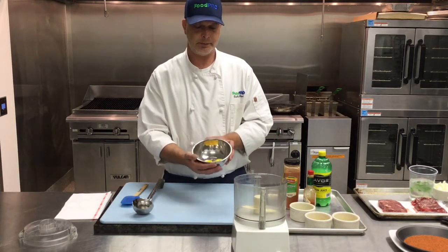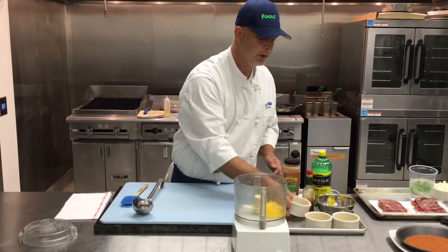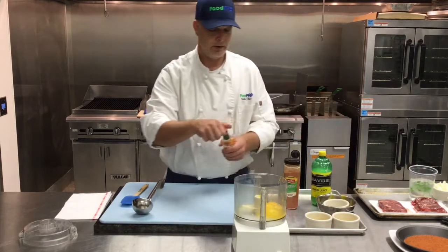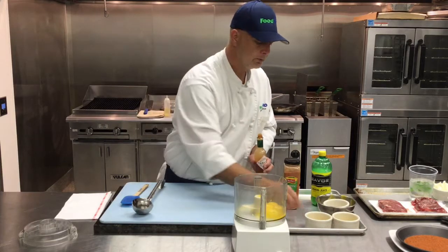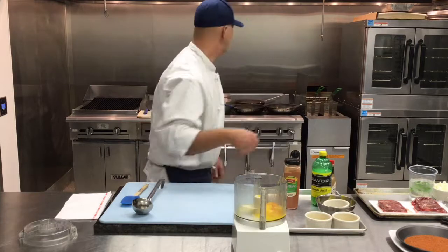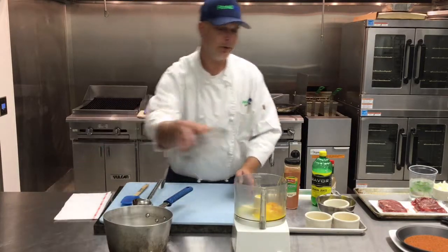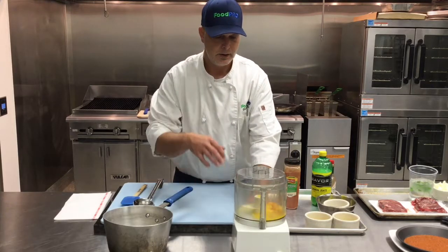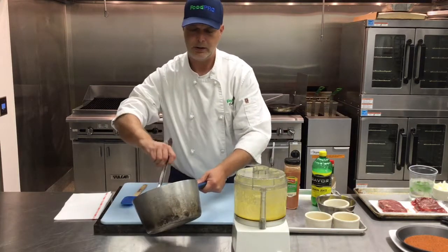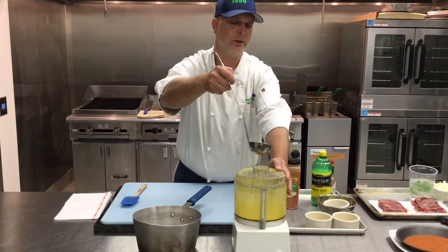We're going to make a six-yolk hollandaise. I've got six egg yolks, two tablespoons of lemon juice — a little bit of acid — and a couple dashes of Tabasco. Now the key to this is we have to use hot clarified butter. That's going to help cook the yolks and make sure that there's no foodborne illnesses. I'm just going to turn on my food processor, get it going, and take this hot clarified butter.